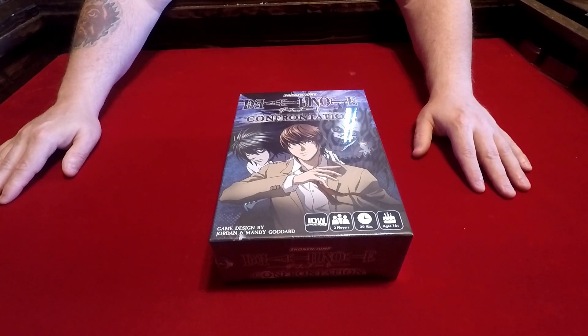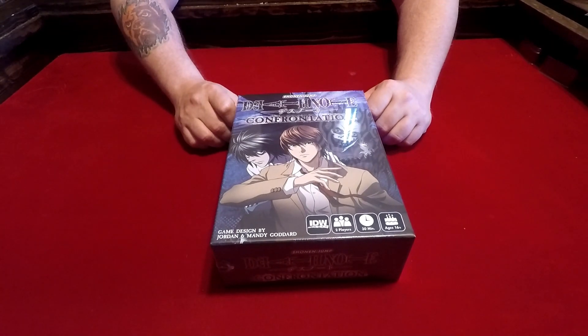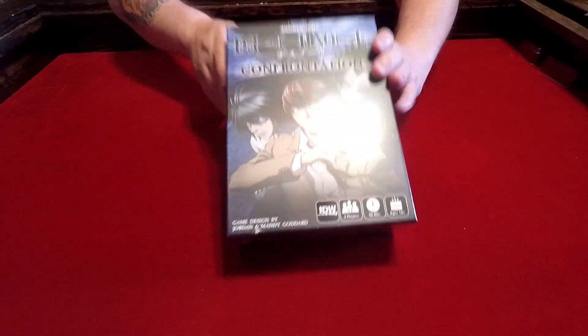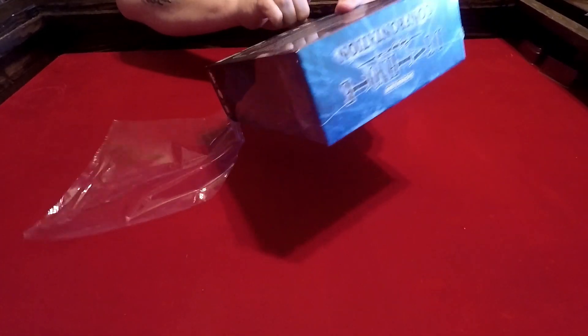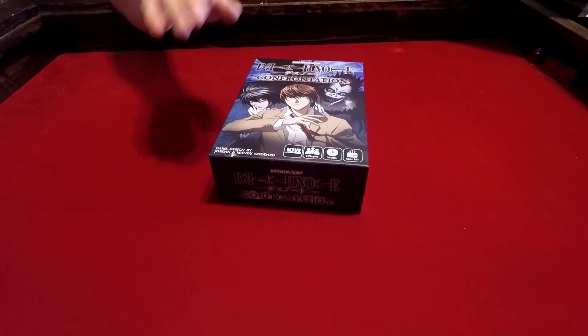It is an IP game from an anime series called Death Note Confrontation, or just Death Note. I'm not sure — I don't know a whole lot about anime, sorry. It's just not something that I've ever gotten into watching. This copy has never been cracked open, so we're going to do that now right here for you all.